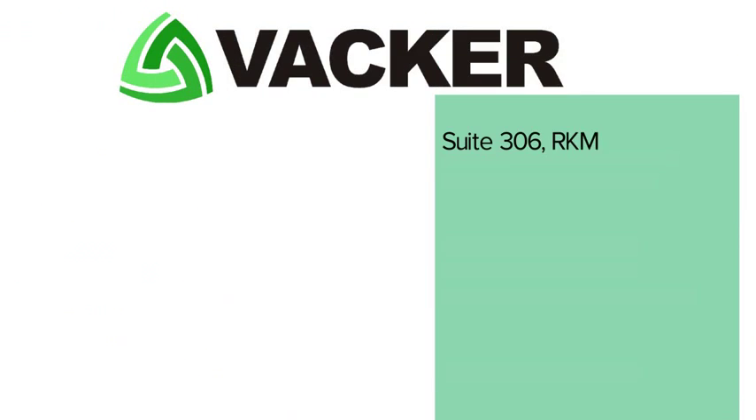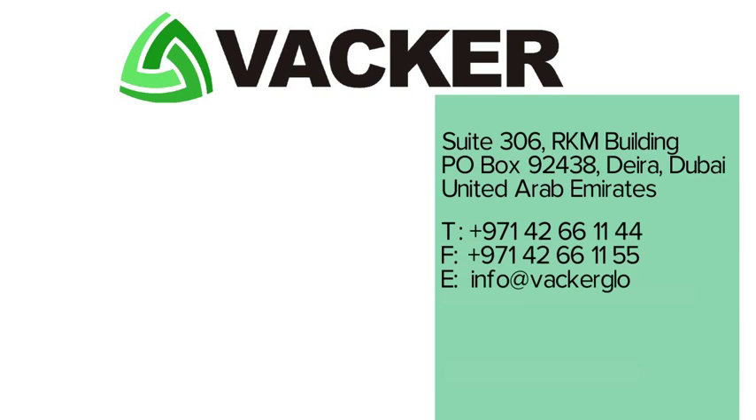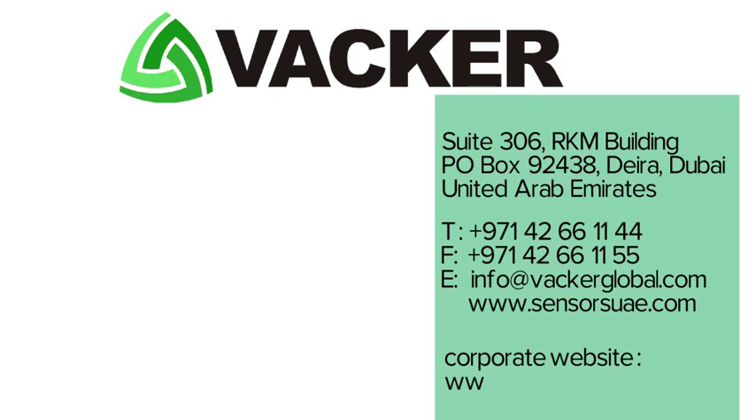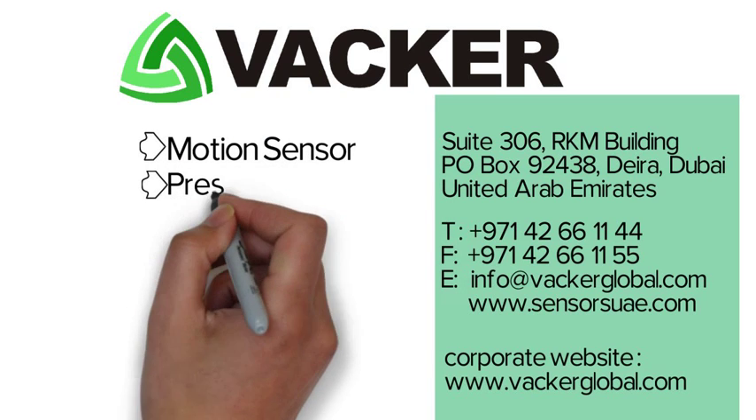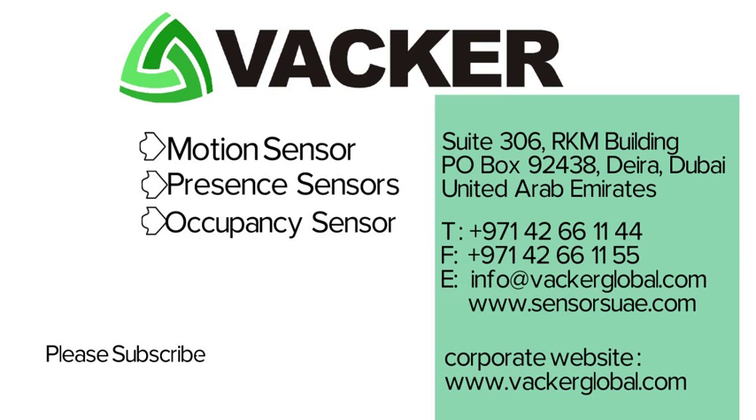Vacker Group supplies a wide variety of motion sensors and occupancy sensors for commercial and residential applications. To view our regular videos on motion sensors, presence sensors, or occupancy sensors, please subscribe to our YouTube channel.